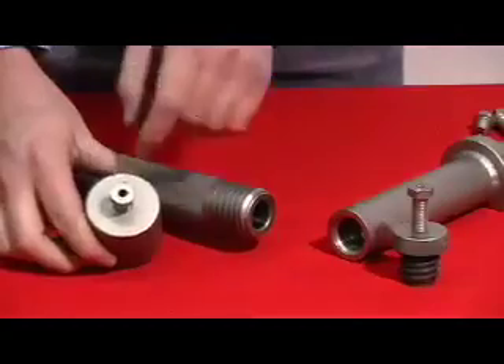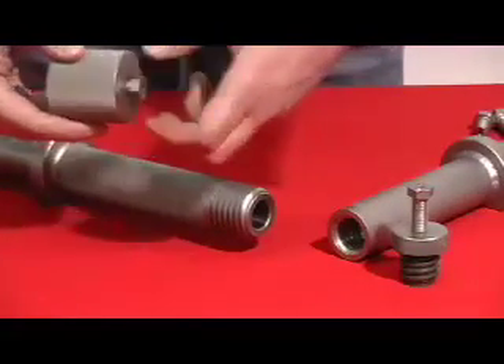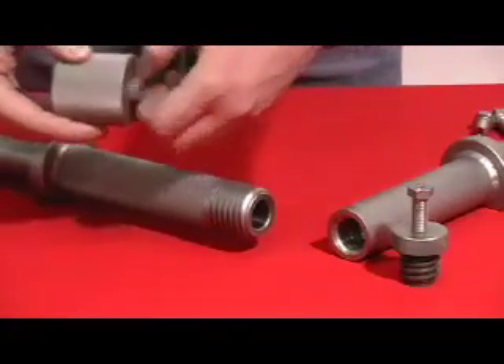Notice the new breech bolt inserts are much shorter, so they are much faster to spin down and lock up.